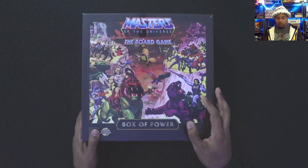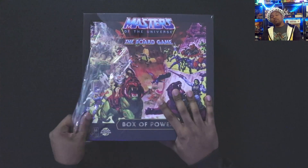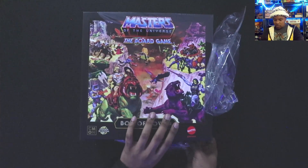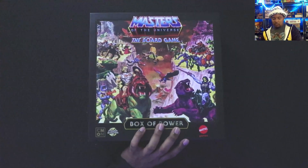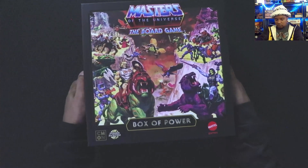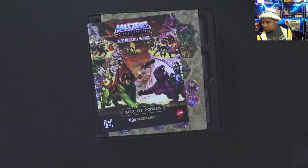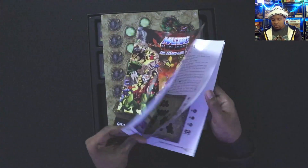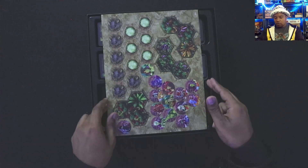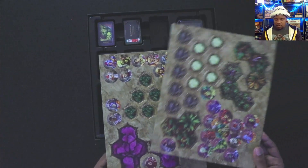Here's the Box of Power — so many characters. We're not going to go through all of them deeply. The box is pretty much as big as the core box but you just have more characters to choose from. Some of the NPC characters actually have figurines — Queen Marlena and King Randor are in here. Nice thick box, very pretty with the original art — such a nice touch from Mattel and CMON. More scenarios come with it as I said, and more terrain.